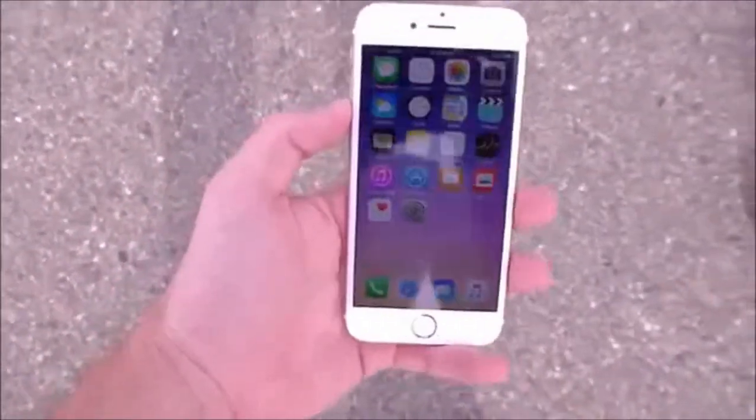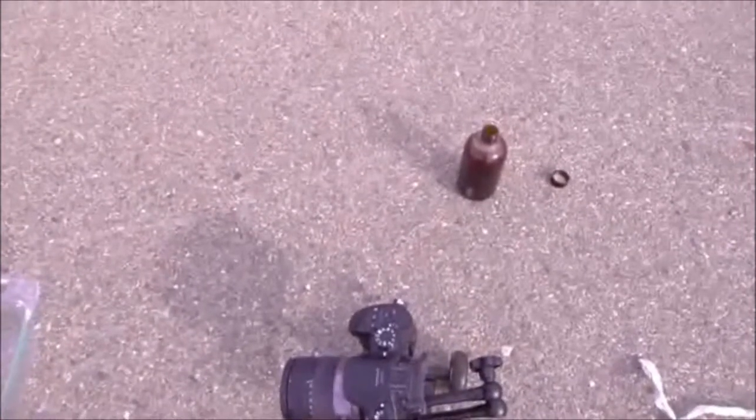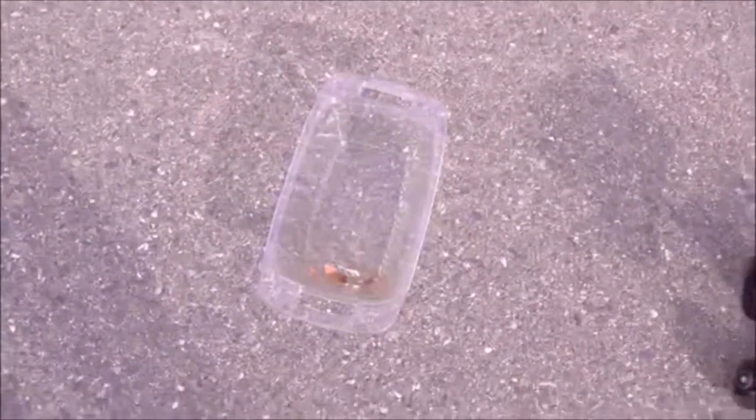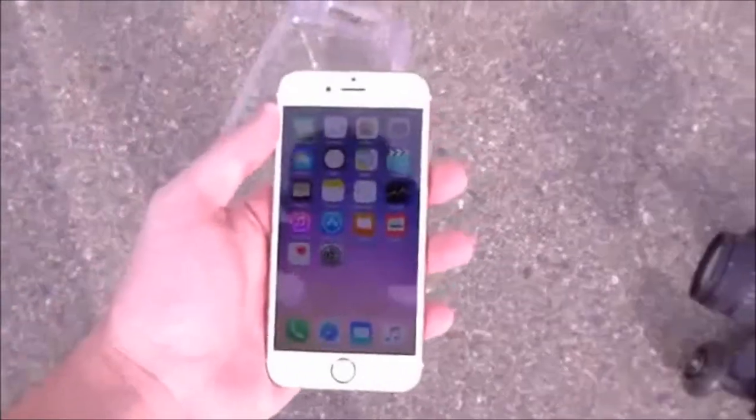Straight-up lava. The 6s — again, fully working. There's my setup: there's the bromine, there's the aluminum foil. I have no idea how this is going to turn out, but this is take two. Let's go ahead and do this.